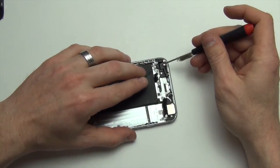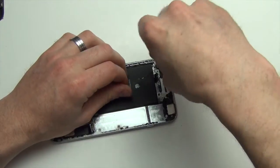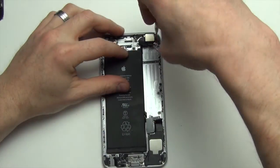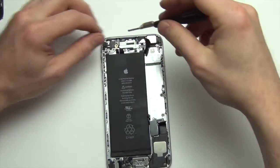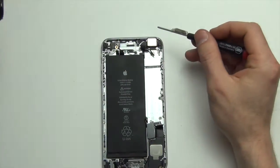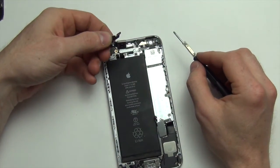Now remove the Phillips screws from the antenna assembly. Then remove the Phillips screws from around the camera assembly. Once the screws have been removed, the shield holding the camera down will come off, and the camera assembly will be able to be removed.